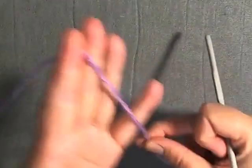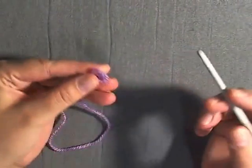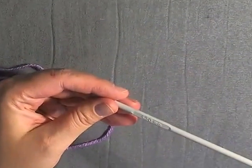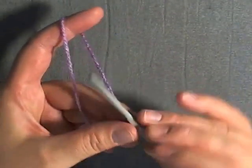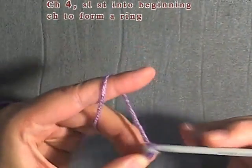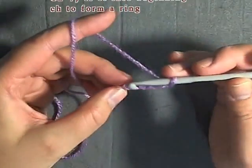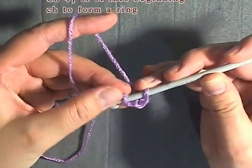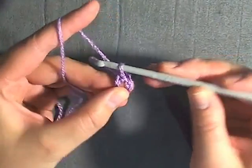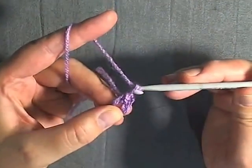So to make the flower, all you do is make your slip knot and you want to chain 4. Then you want to go into that first chain that you did and slip stitch to form a ring, and chain 1.